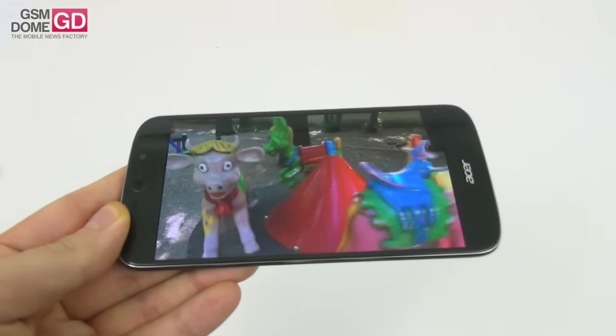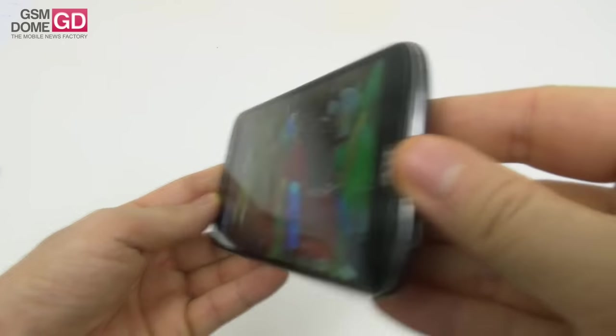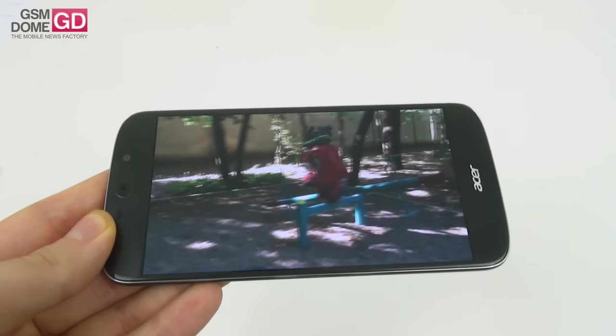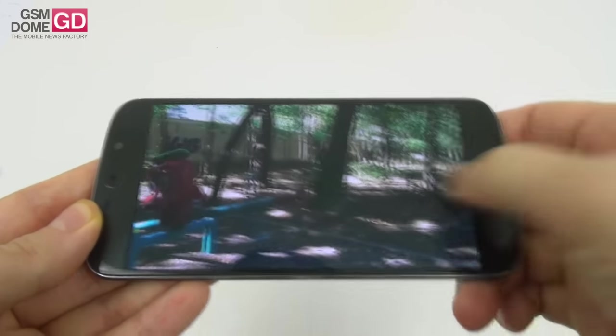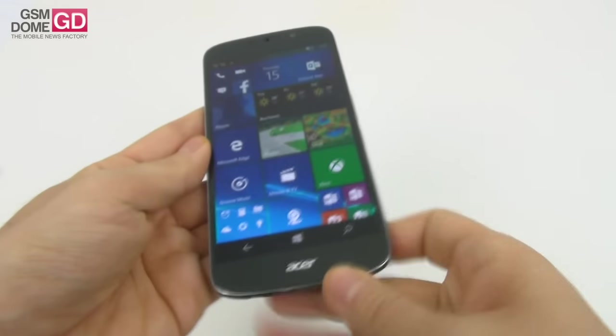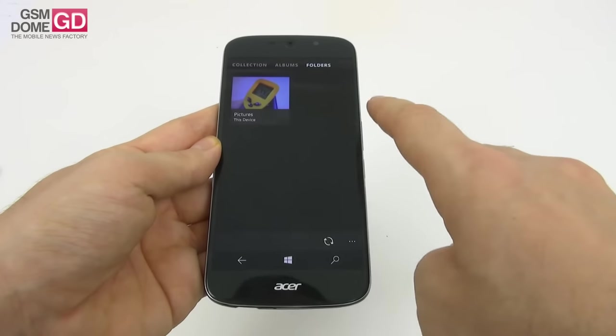We have well-calibrated colors, pretty good brightness, wide viewing angles, and the contrast is rather reasonable in the sun — no problem there. Deep blacks as well. Let's see what the pixel setup looks like under the microscope.